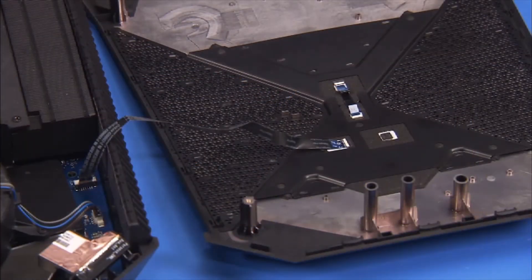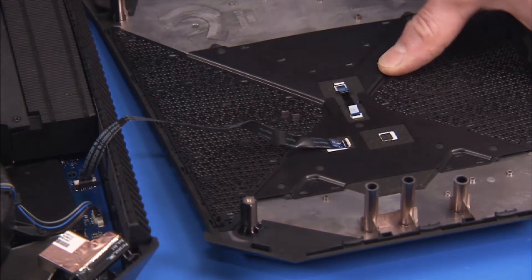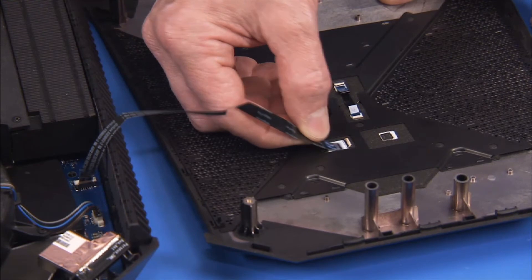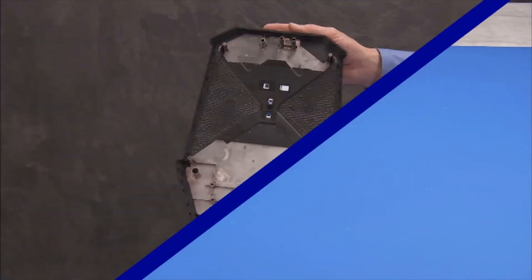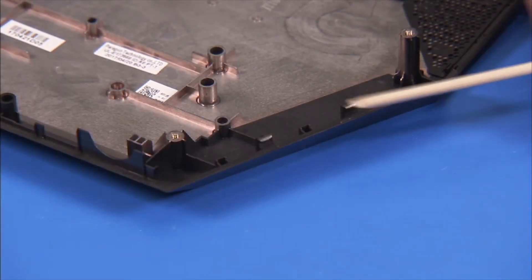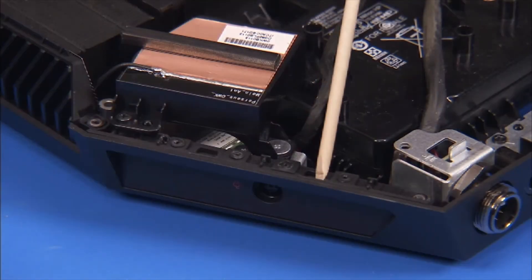If you are fully removing the top cover from the unit, detach the flat ribbon top cover voodoo lighting cable from the top cover to fully remove the top cover from the unit. There are several tabs around the inner edge of the top cover that snap over an inner lip on the chassis.